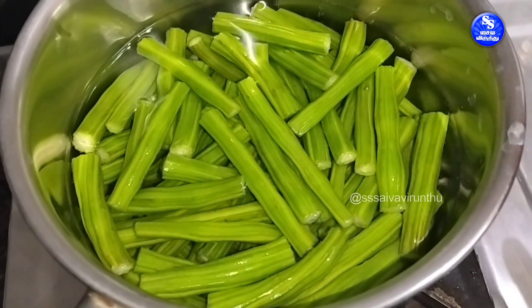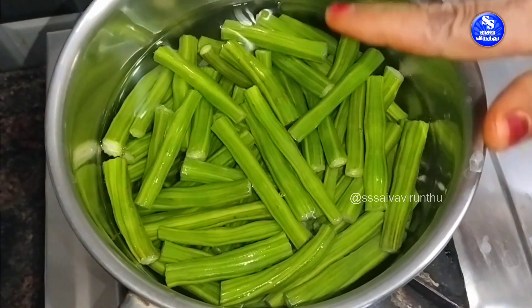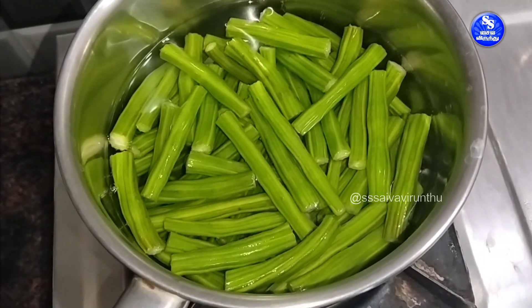With the strain, we'll keep the jugs in the water. Take the jug with the jug and put the jug out.